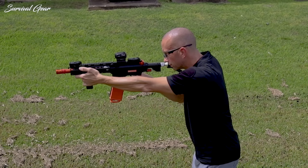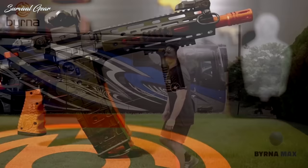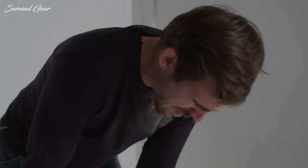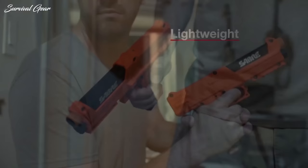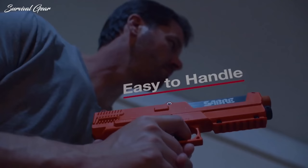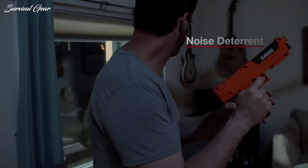A pepper spray gun is an effective non-lethal alternative to a real firearm, designed to look like a handgun or pistol. It is small, portable, and simple to use. If you're looking for the threat of a handgun without the danger, a realistic pepper spray gun is a terrific substitute. It works by causing an attacker's eyes and mucous membranes to swell profusely, incapacitating them for up to an hour. Severe pain and temporary blindness will ensue, giving you plenty of time to escape to safety.